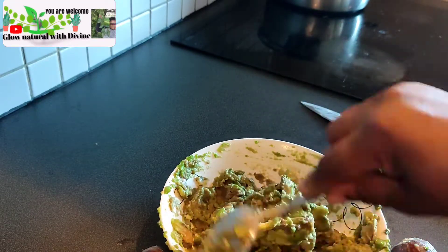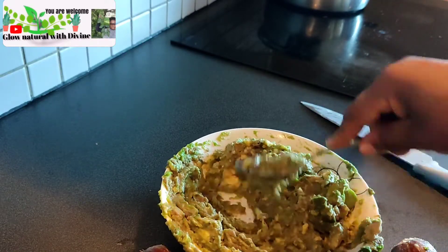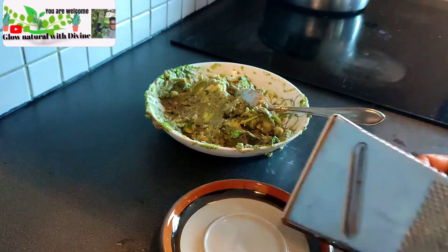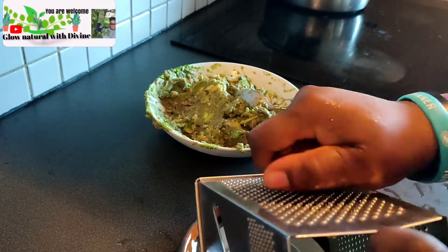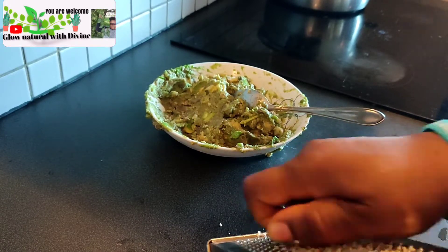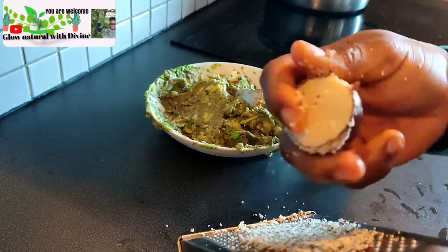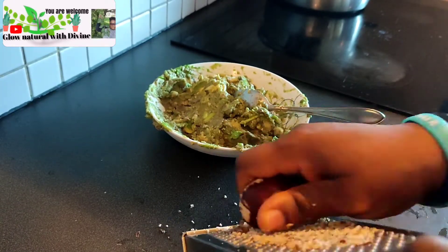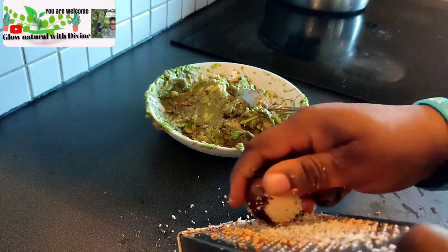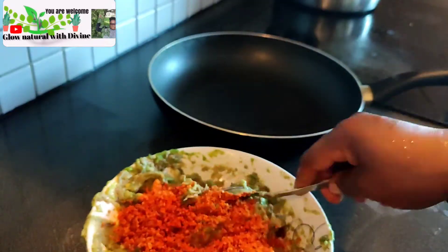You just mash it this way. If you don't want to go through this process you can just blend it, but I prefer to just mash it this way until smooth. This seed is very good — you add the seed to it like this. This seed makes your face stronger and glowing, it makes your face firm, and it's very good for your hair to grow. You just scrape the seed this way — don't throw away the seed.